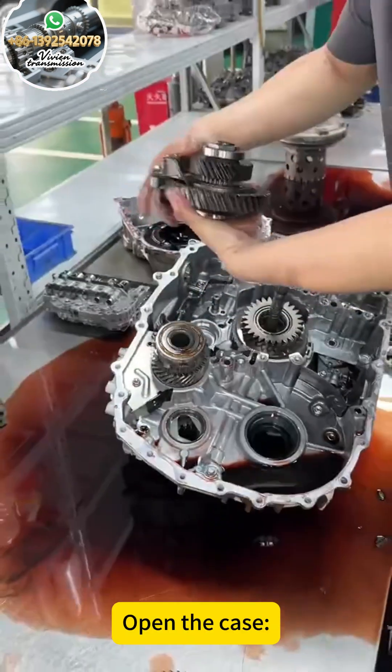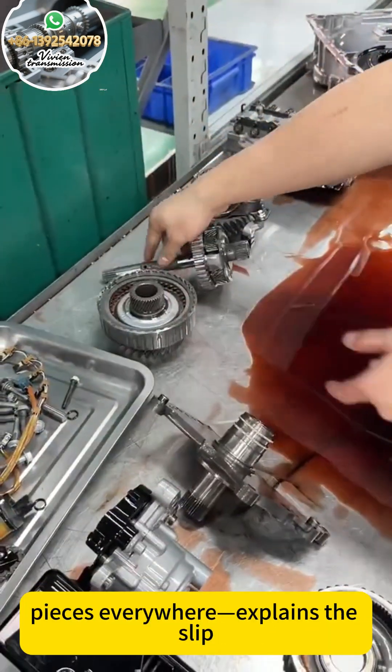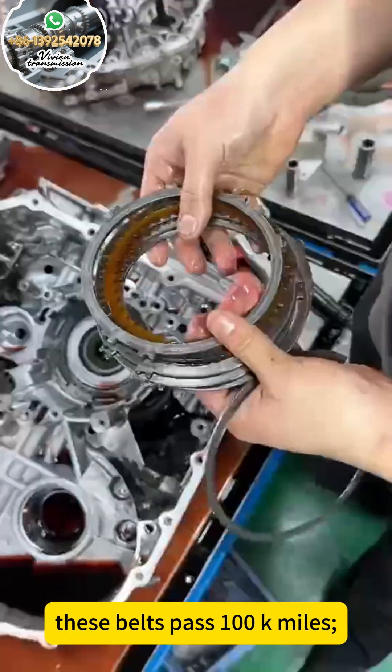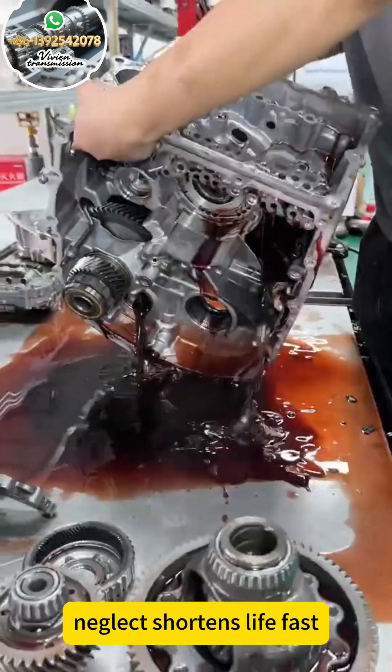Open the case — the steel push belt is fractured. Pieces everywhere, which explains the slip. With clean fluid, these belts can pass 100K miles. Neglect shortens life fast.